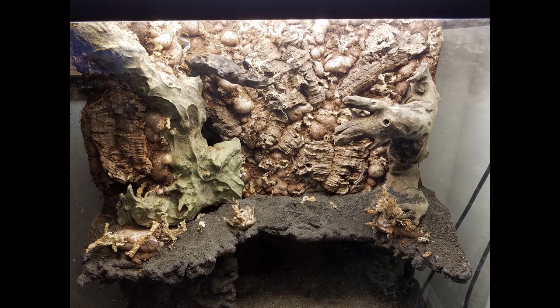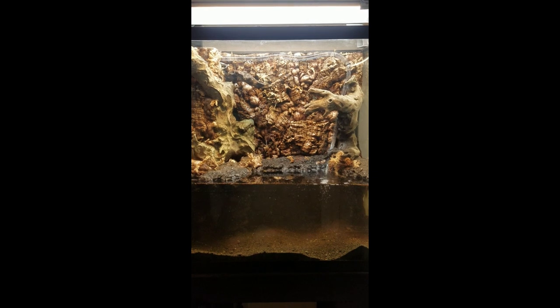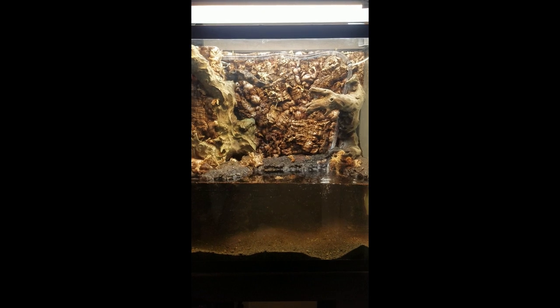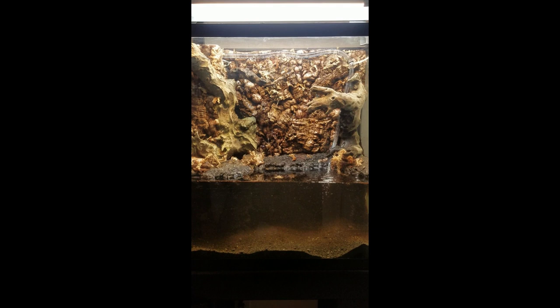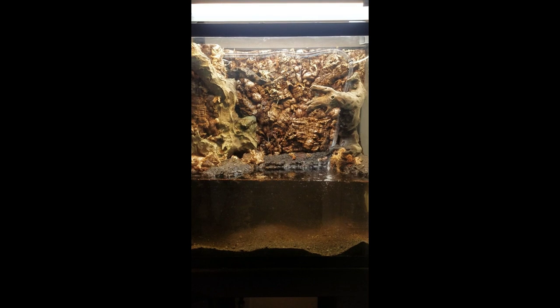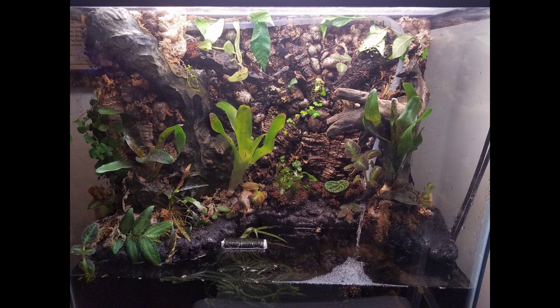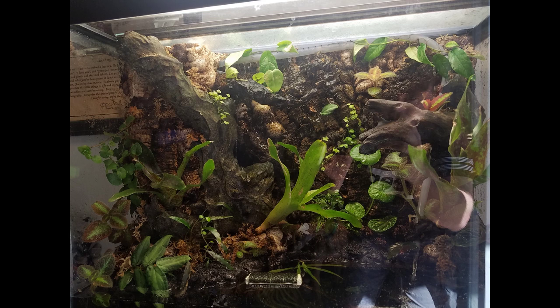I used clear PVC tubing and a pump similar to a Maxi-Jet 900 — just a small powerhead pump, about 15 to 20 bucks. I ran a piece of clear PVC tubing up across the back of the tank and just used a drill to drill some holes into that tubing. So the water flows out of the main tank section through that sponge filter into the pump section, then the pump sends it up that clear acrylic tubing across the back of the tank, creating both a drip wall on the back for moisture for plants, as well as a small water feature to aerate the main water body of the tank.